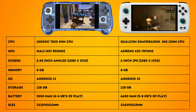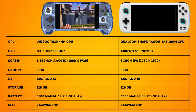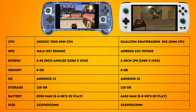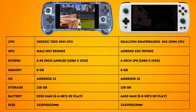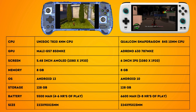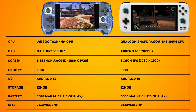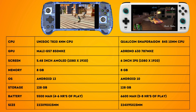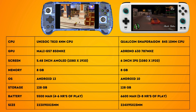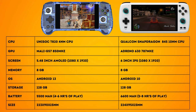On the other hand, the Ayn Odin Pro has a more dated 10 nanometer Snapdragon 845 octa-core CPU and an Adreno 630 GPU. It also has 8GB of RAM and 128GB of storage on the base model, with a 256GB version available for a bit more. The Odin features a 6 inch 1080p IPS display and runs on Android 10. It has an edge on the 556 with a 6600mAh battery that lasts between 5 to 8 hours depending on what you play.